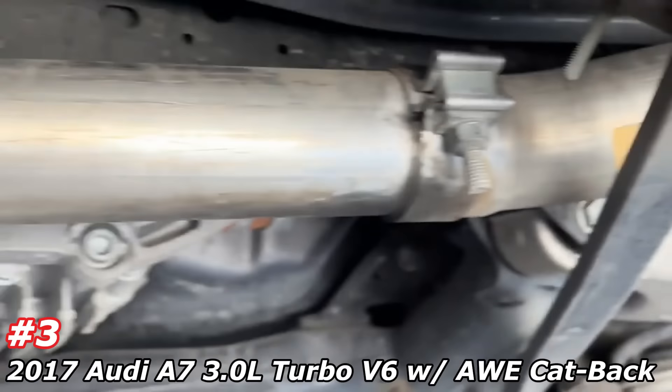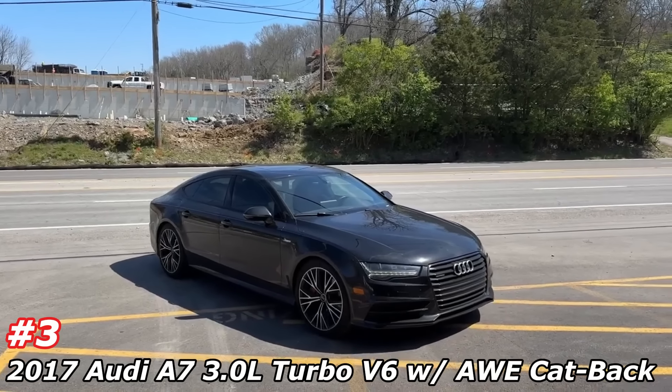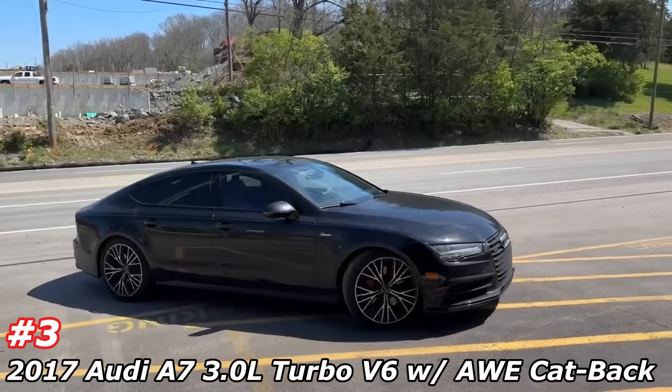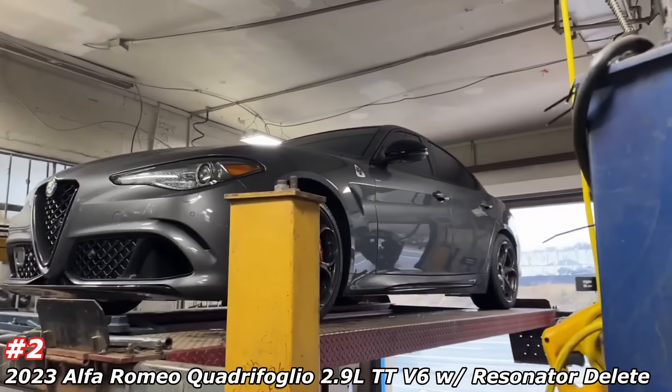Audi A7 Quattro, full downpipes, AWE system with 180 technology — which cuts out drone. Sorry for the construction guys. Wow, that sounds phenomenal guys.